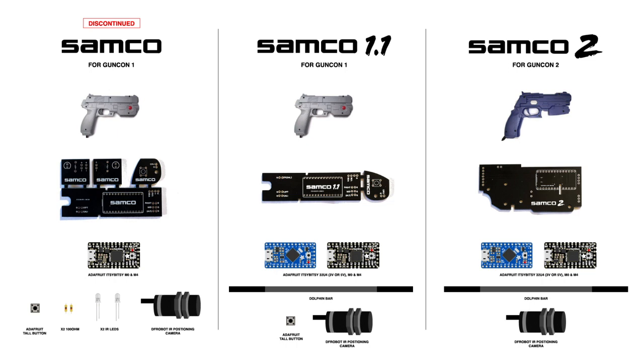The first thing you'll probably notice with the Samco 1.1 is it doesn't have the build-your-own sensor bar parts on it. That's because the Dolphin bars you can get from AliExpress cost about the same to make and they work really well. I'll put a link to where you can get one, which is just another thing you'll need if you want to build a Samco light gun.